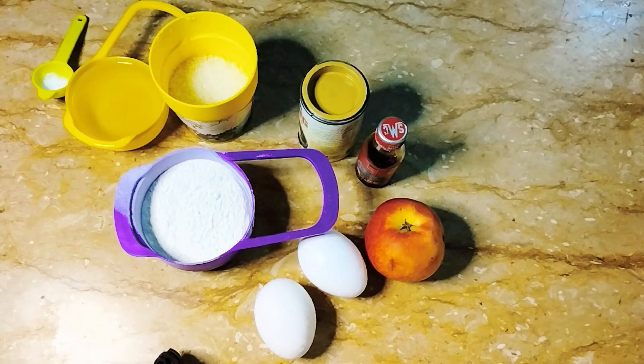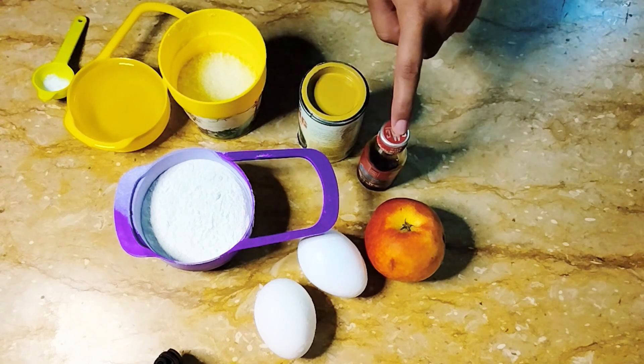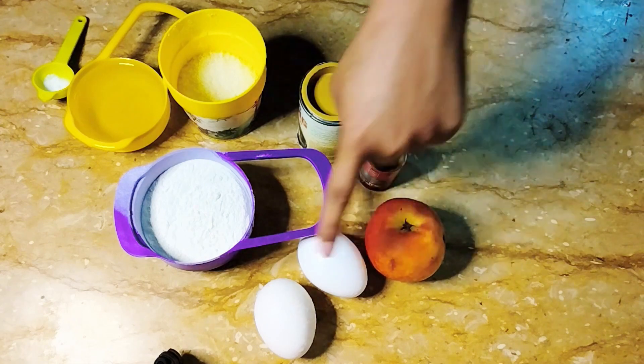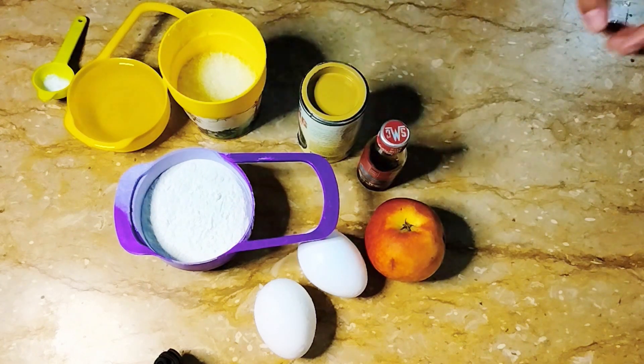Let's go over the recipe. For this recipe I used: 1/4 teaspoon baking soda, half cup oil, half cup sugar, 1 teaspoon baking powder, 3 drops vanilla, 1 fourth piece apple, 2 eggs, and 1 cup flour.